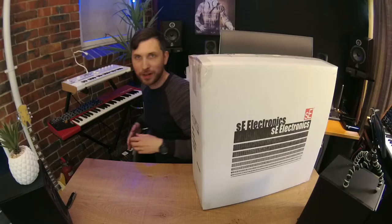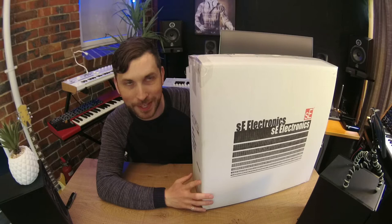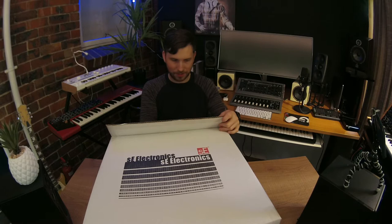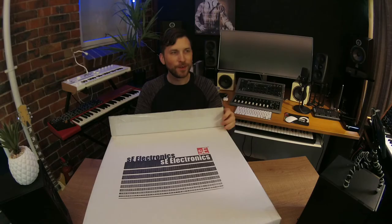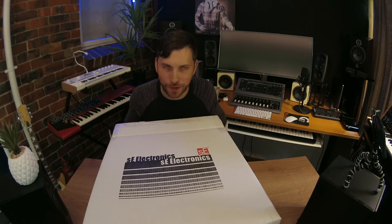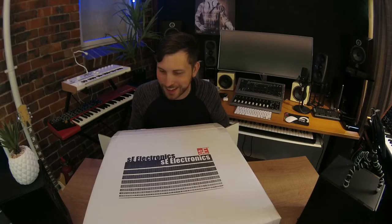Oh my god, what have I actually got here? Let's have a look. Here it comes — oh wow. Now I know what this is. This box was covering it so I couldn't see which model it was, but that made for a more exciting intro and possibly a click-baity thumbnail I can put on my YouTube channel. Just kidding. Let's get it out!